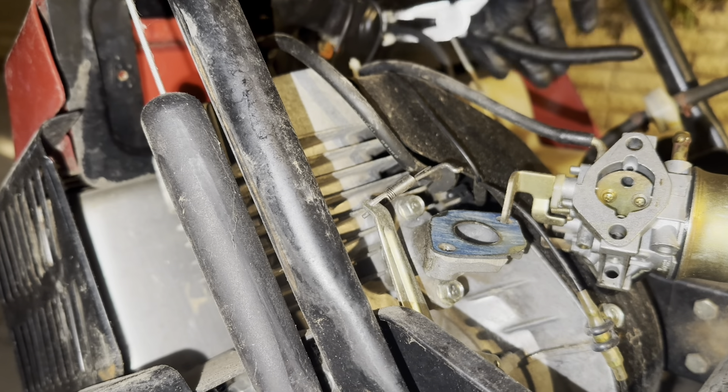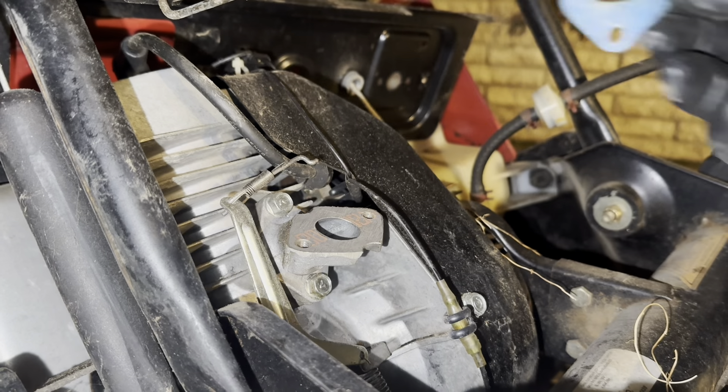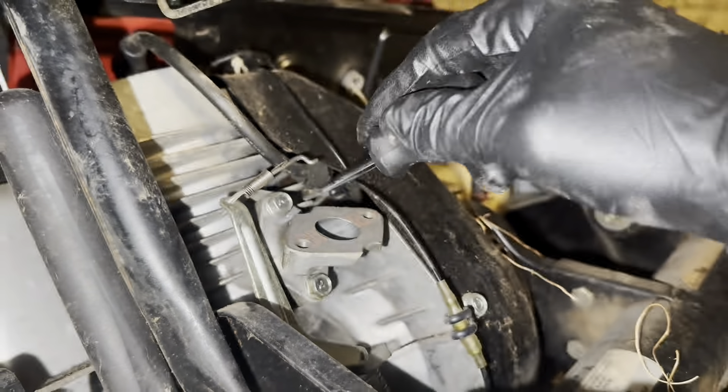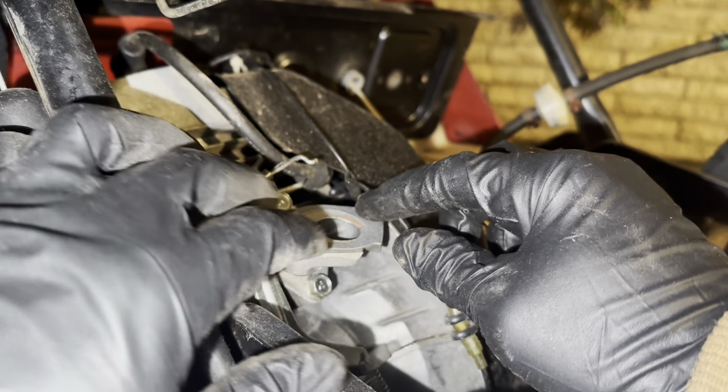This is the old primer bulb. I'm just going to break those plastic tabs off since we have a replacement. From here now we just put everything back together.